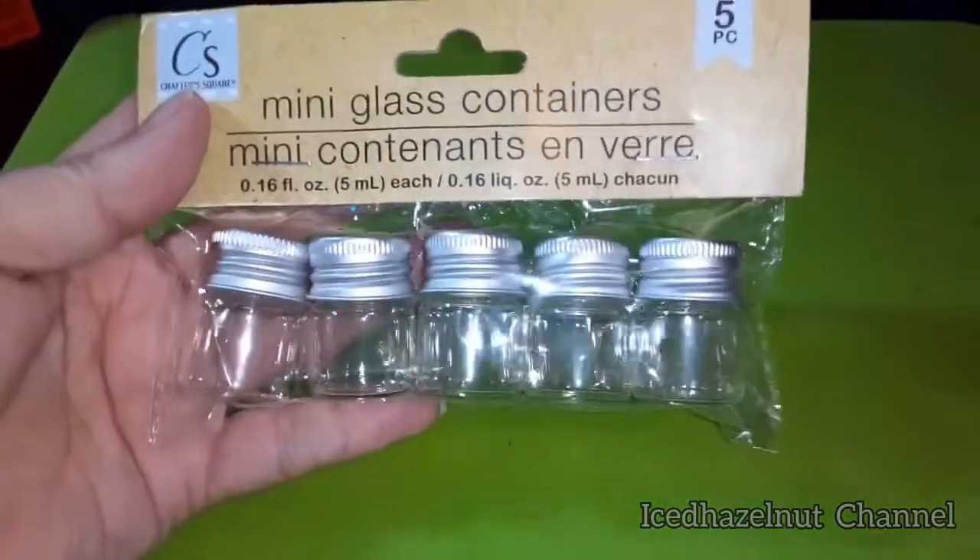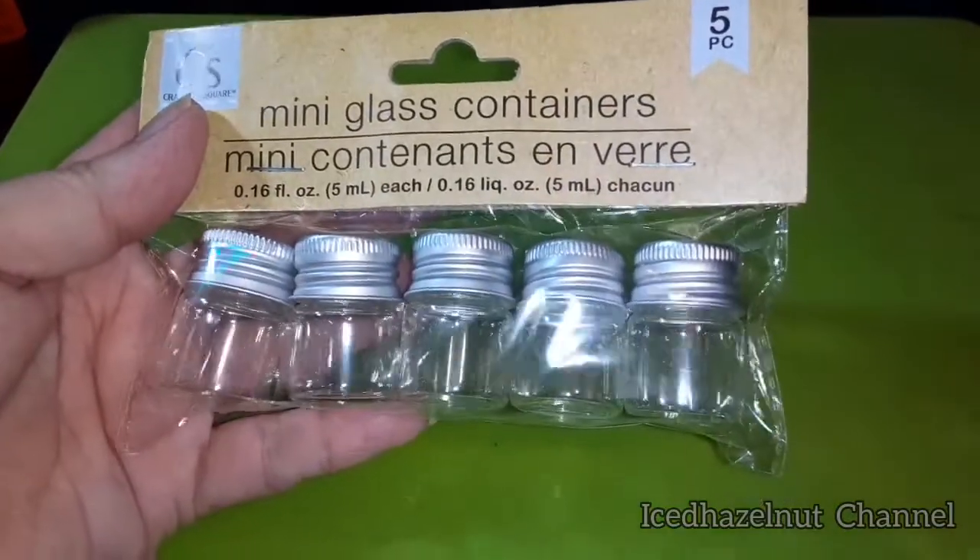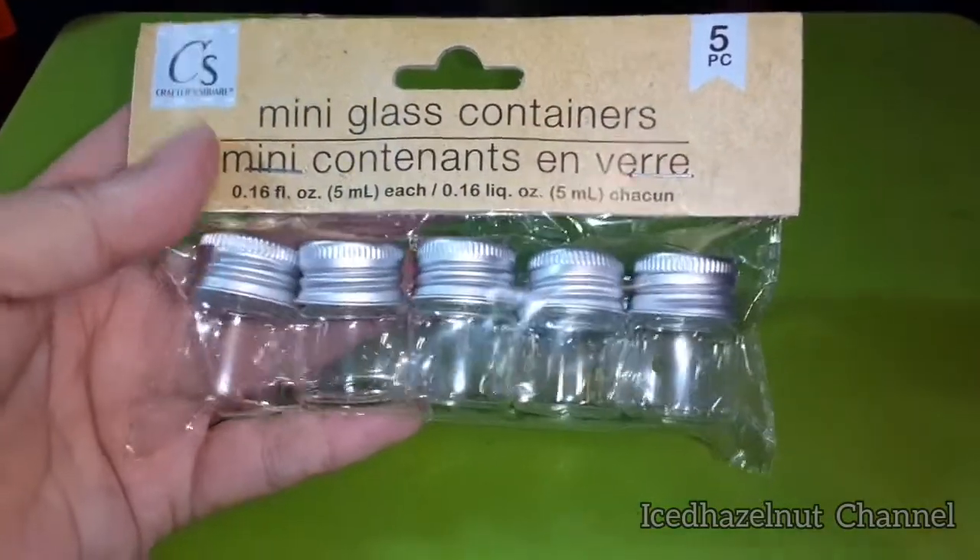I've got these little containers — I can always use them for beads, paint, or what have you. I've bought plastic ones in the past, but these are great if you want to keep a little ink in each one.